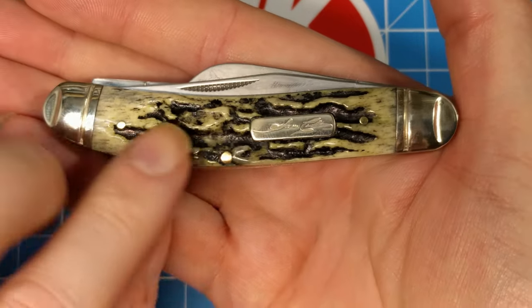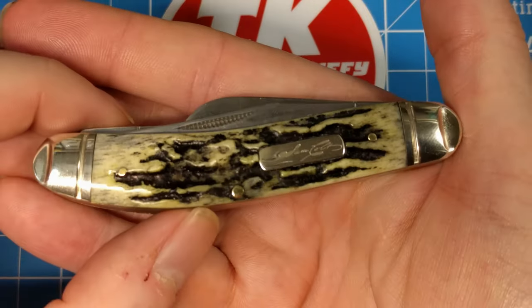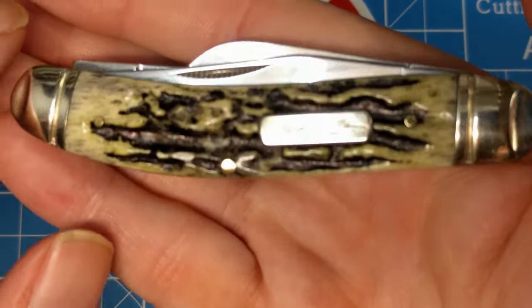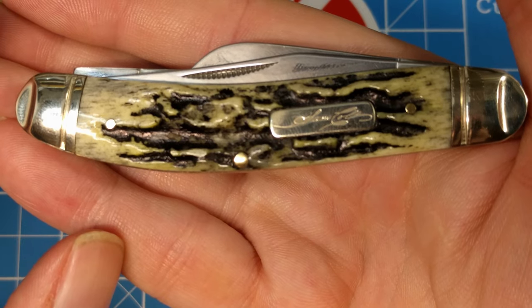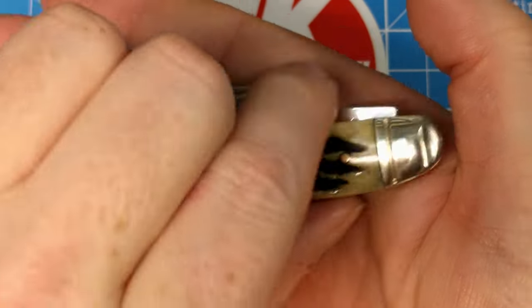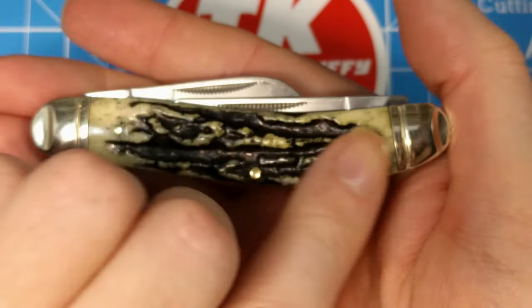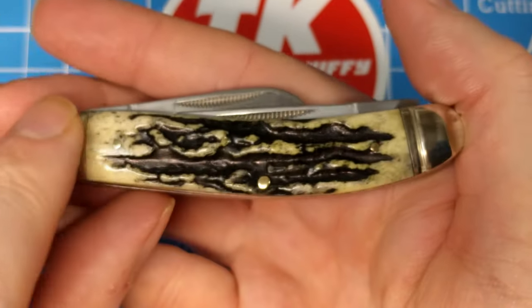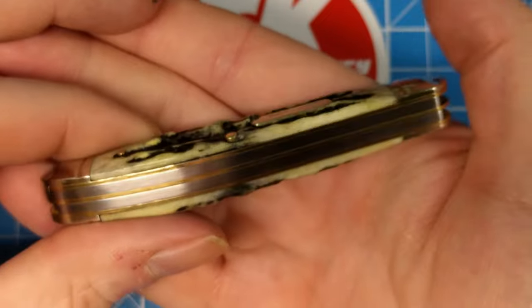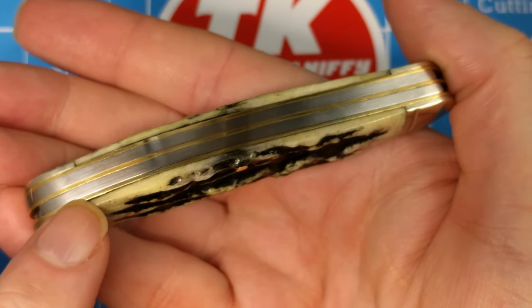You've got nickel-silver pins, nickel-silver bolsters with the pinched ends and the rings — just a single ring on either side. Then you've got a nickel-silver shield that just says Samuel Colt in cursive. On the back, very much like the front, very well-copied with nice smooth transitions to the pins and the bolsters. You've got brass liners and stainless springs. Everything is pretty well done except for this little gap here at the bottom left.